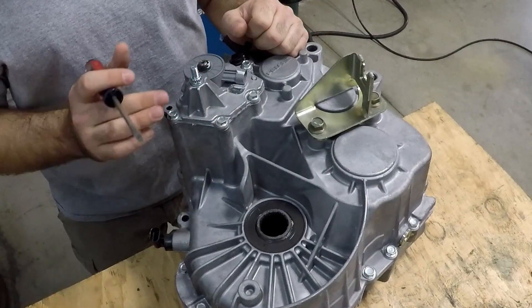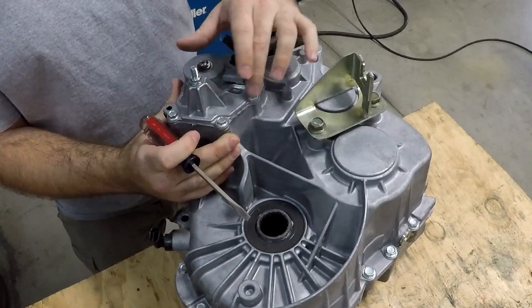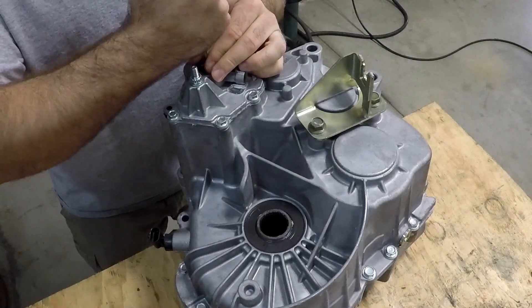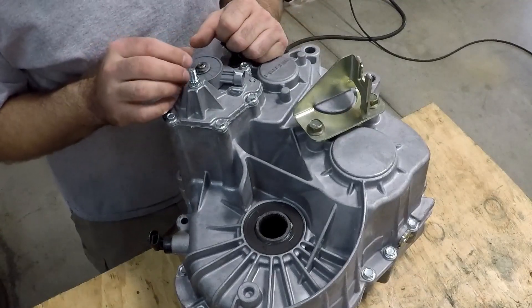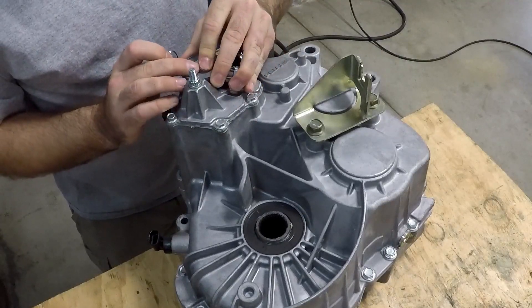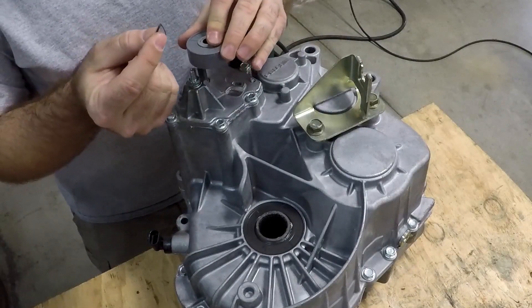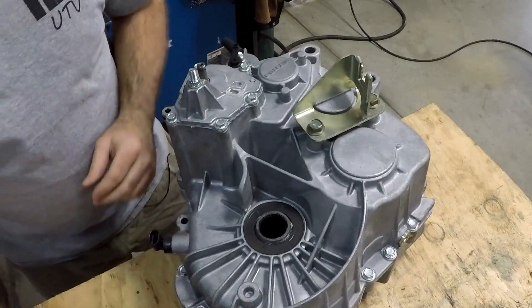To open up the transmission, the first thing you need to do is take off the cover off your gear selector. There's a little snap ring right there. Once you get the clip off, take off the little spring washer — that's a regular washer, be careful there. Don't do what I did and try to take the whole thing off with the spring washer on there and watch it go flying through the air — then you've got to find it.